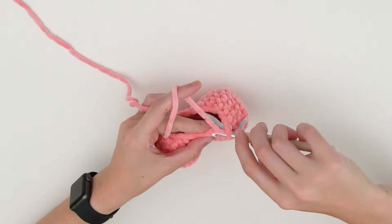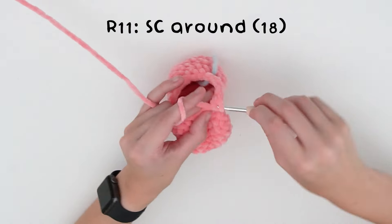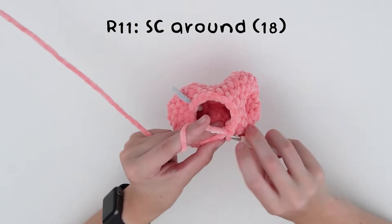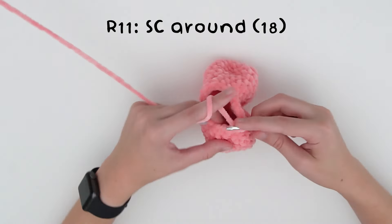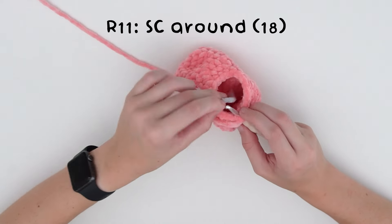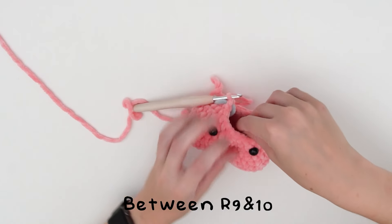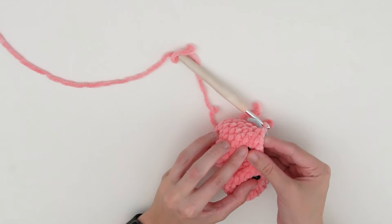For the following round, single crochet all the way around. Now we're going to put our safety eyes in between rounds nine and ten — just clip those in. Then continue crocheting the round.